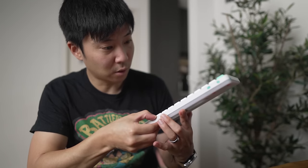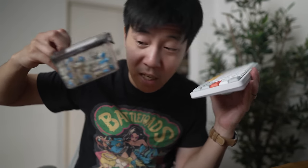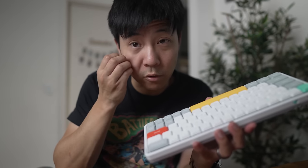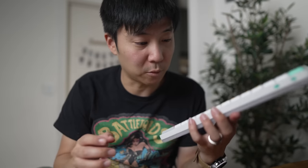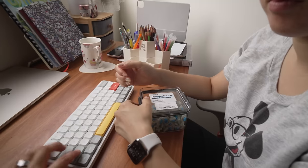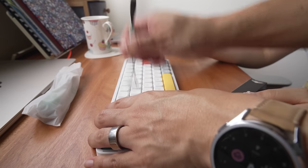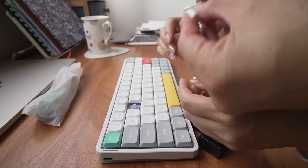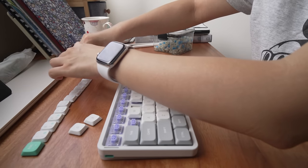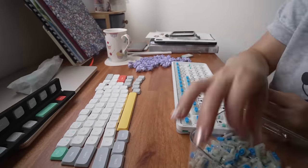My wife prefers the clicky-clacky switches, so I got her some blue tactile switches. She has no idea you can change switches on this keyboard — she's never done switch swapping before. So let's do a switch swapping session for her keyboard — this is her first mechanical keyboard ever. She described the feeling she wants as 'tuk-tuk-tuk-tuk-tuk' — that's called tactile, not tuk-tuk-tuk!